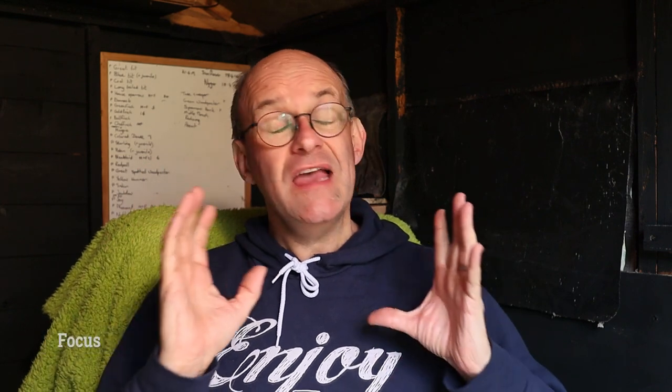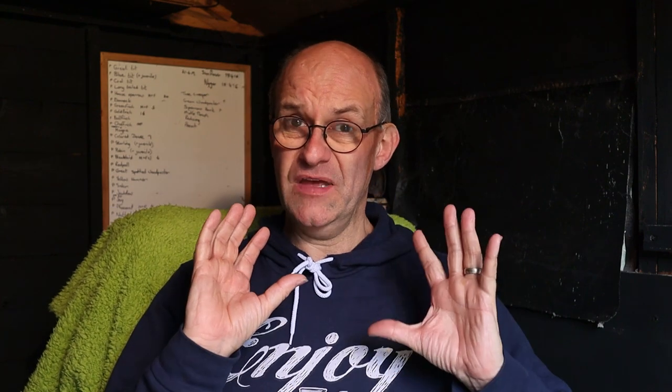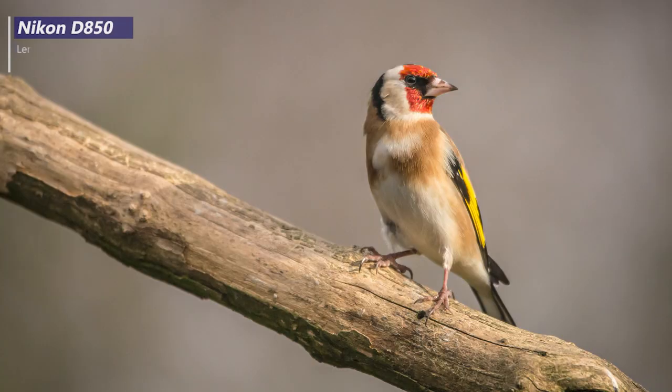The next thing to consider is focus — it's absolutely no point having a well-exposed shot if the subject is out of focus and blurred. This is even more important if you're taking a shot with a very shallow depth of field, because you could have the eye in focus but the tip of the beak out of focus, so it's really critical to get a very accurate focus lock. The focus mode I use all the time for my wildlife photography is a single point focus mode — one point within the viewfinder that I can move around and position over the area I want sharpest. I find that a single focus point gives me the most control and most accurate focus lock when taking pictures of birds.